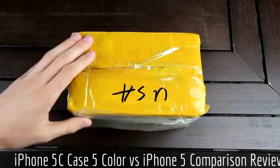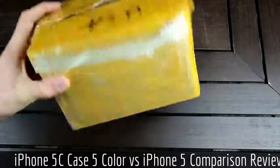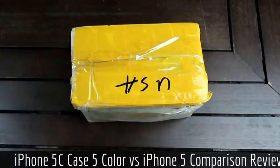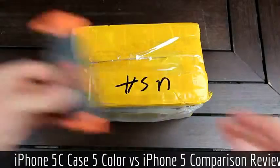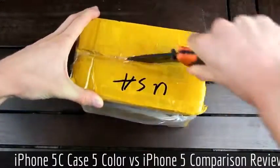As you can see, I have the package right here. It's just a very questionable box. This is actually from DHL, so we got it shipped overseas from China. And now I'm going to take this time to open the box, so let's go ahead and do that right now.